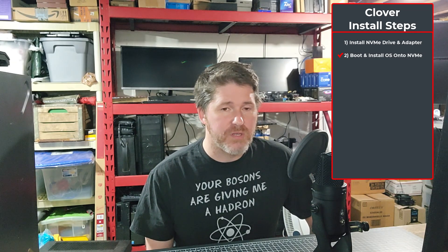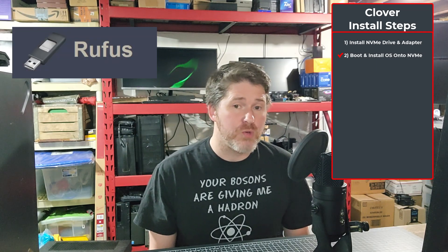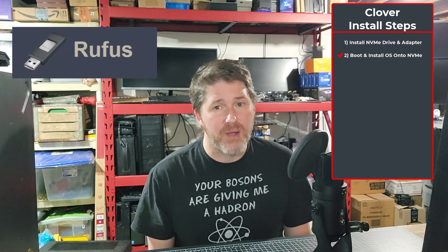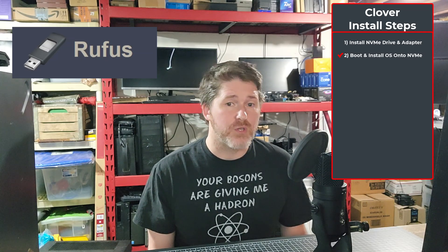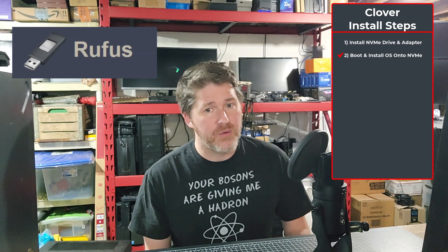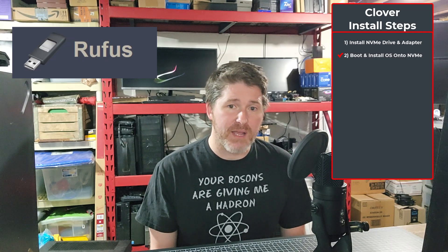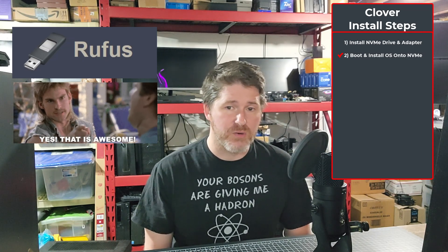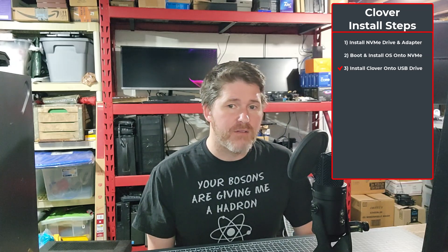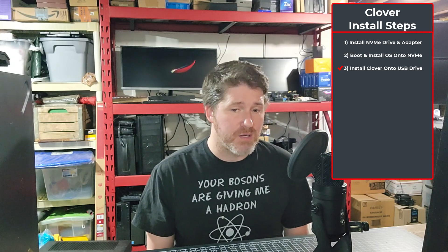If you need a utility to create a bootable ISO for your OS, I highly recommend Rufus — just search Google for Rufus (R-U-F-U-S) and it's the top result. It has lots of nice features, especially for Windows, such as removing the need for Secure Boot, TPM 2.0, and a Microsoft account, as well as creating a local admin account from the get-go. I'll post a link in the description. Next, plug your USB drive into a computer and install the latest Clover bootloader ISO onto it.